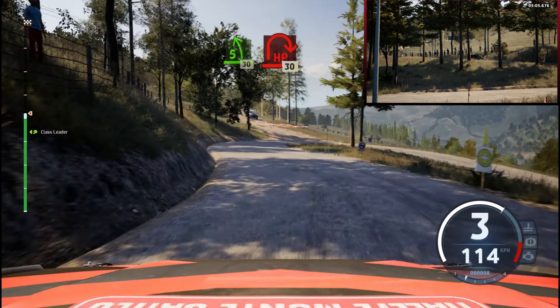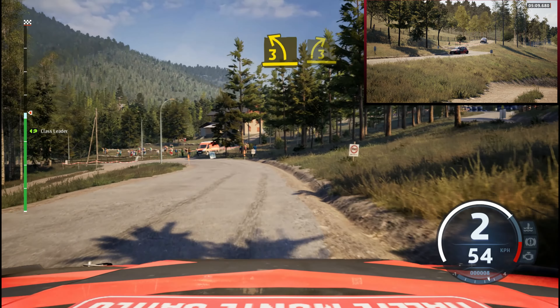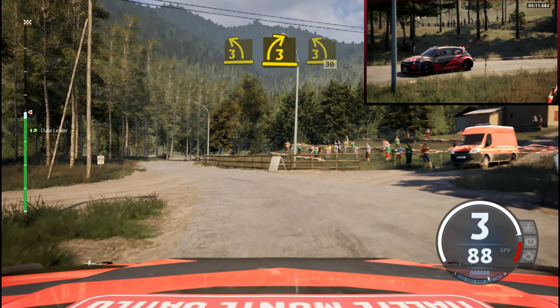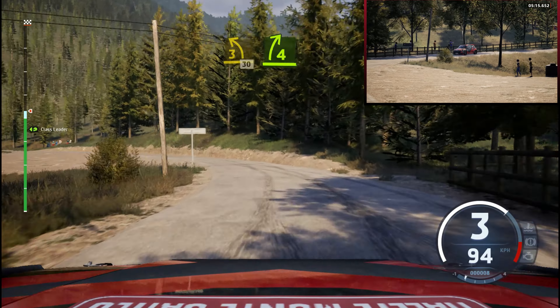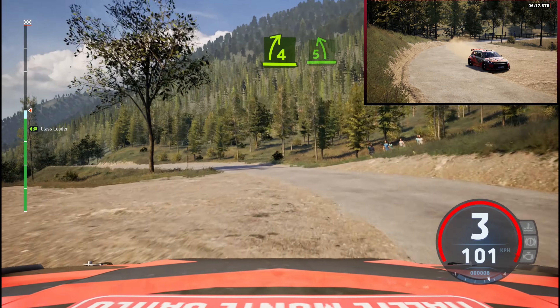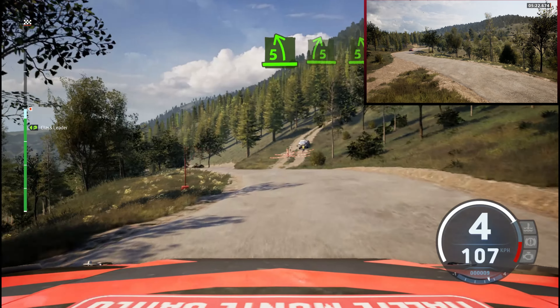Right, 30, 3 left, keep in, and 3 right, and 3 left, very long, 30. 4 right short, into 5 left, 5 right, 5 left short, 80, 30.